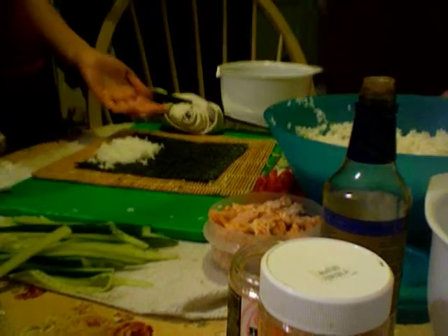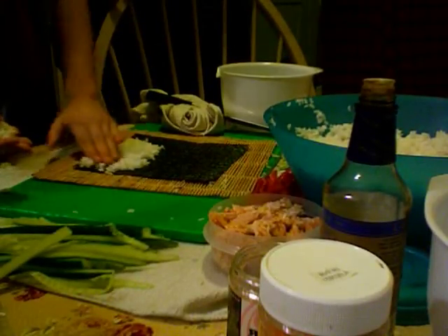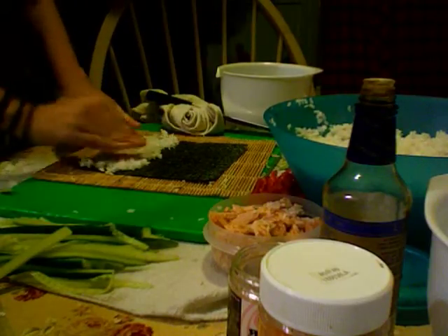So you take the rice, which has rice vinegar on it, and you pat it down with your fingers. Squishy. Squishy. Squishy.